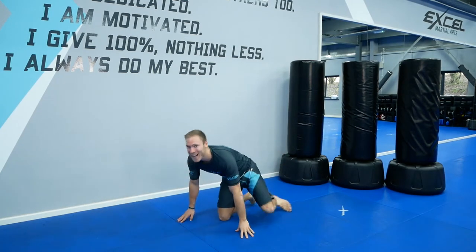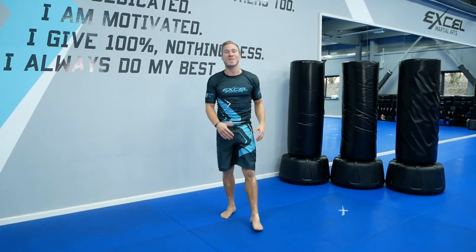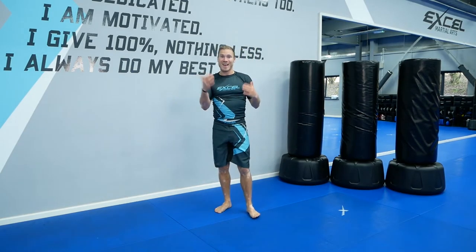Good. Stand up from there, take some deep breaths. You're doing amazing. That's a couple of sets down. We're going to keep going. On to the next one.